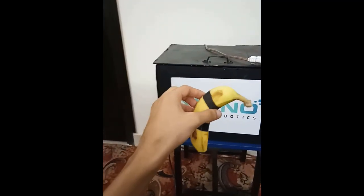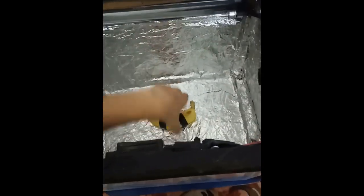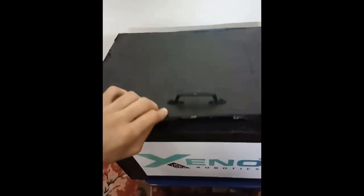So now that we have the banana ready, let's put it inside the box. Here we have the banana inside the box. Now we're just going to close the lid and plug the switch in. And as we can see, the box is running, so now we just wait and do a timeskip.